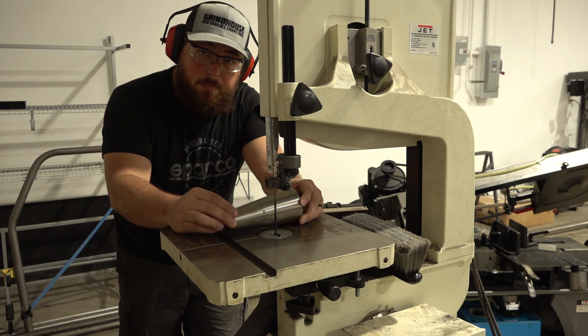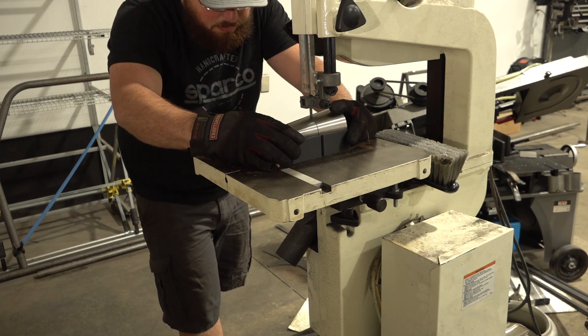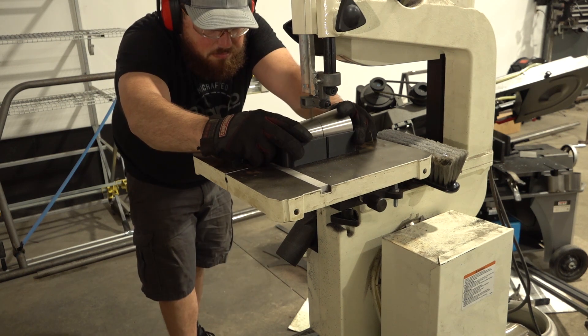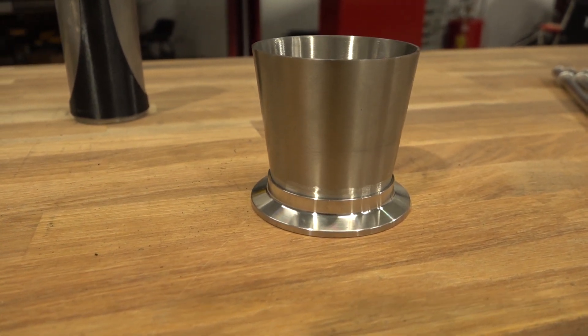Since a lot of the system was designed ahead of time, I was able to 3D print a bunch of parts that will help with the fabrication. This stainless adapter would normally be really difficult to cut accurately, but I've gone ahead and printed a sled that has a guide for the blade printed into it in the exact place I needed it. This piece lets me adapt a V-band from the factory exhaust up to the 3-inch system we'll be building.